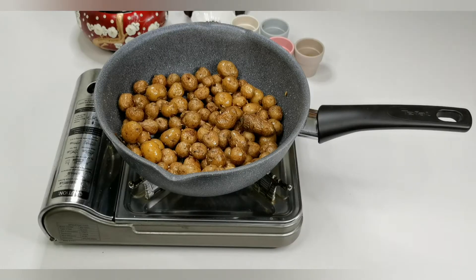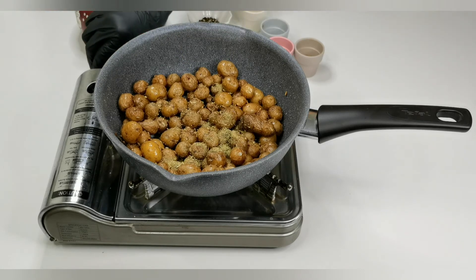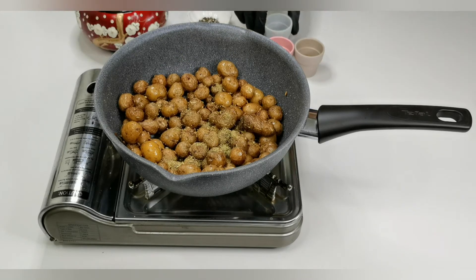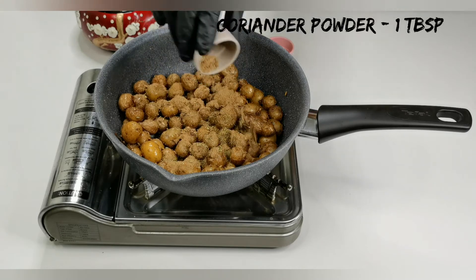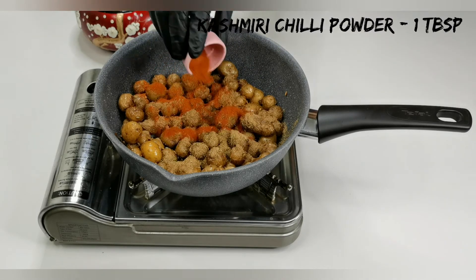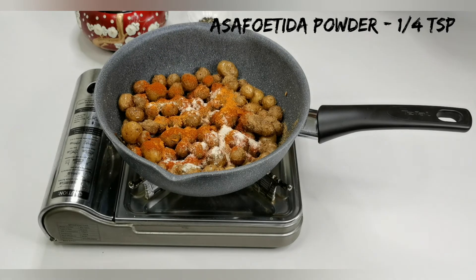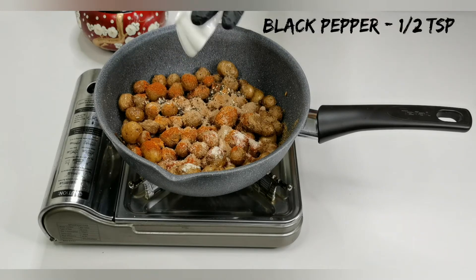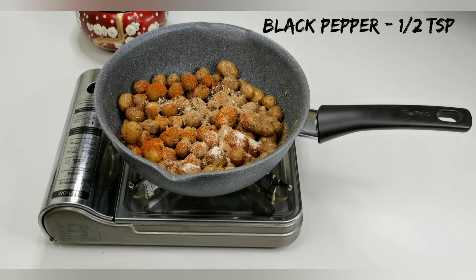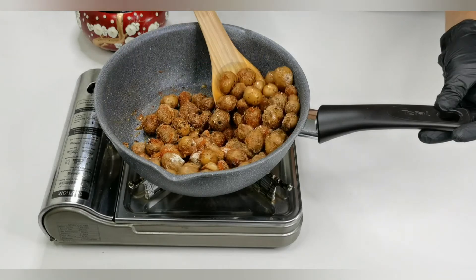The potatoes are getting roasted — reduce the flame to low. Now let's add the spices: half a teaspoon of fennel powder, half a teaspoon of roasted cumin powder, one tablespoon of coriander powder, one tablespoon of Kashmiri chili powder, half a teaspoon of turmeric powder, quarter teaspoon of asafoetida powder, half a teaspoon of mango powder, half a teaspoon of crushed black pepper, and half a teaspoon of olive oil. Combine all these ingredients well to get them incorporated.